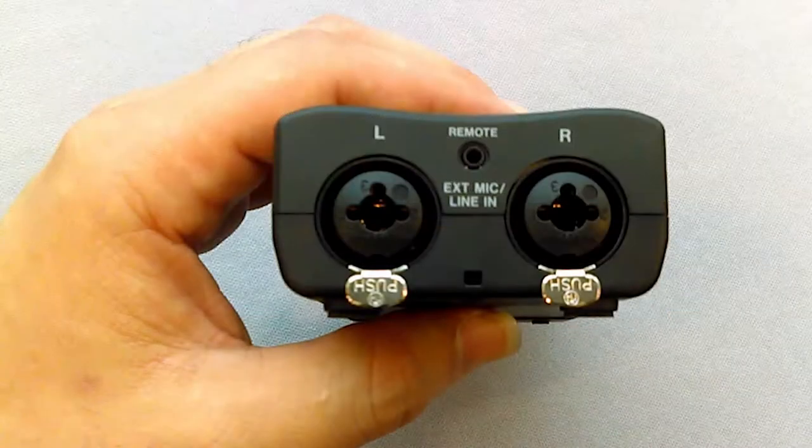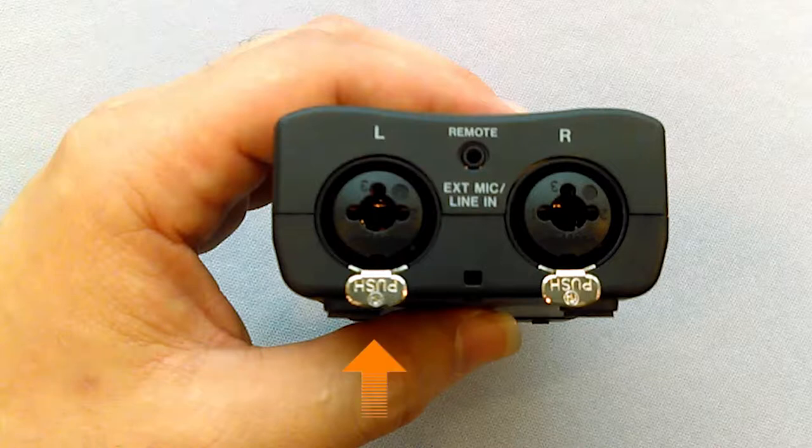On the bottom of the recorder, we have two XLR inputs, left and right. We'll connect the male end of the cables into these inputs. If at any time you'd like to disconnect the cables, just push the silver button here and pull the end piece of the cable. The EXT mic slash line in is for mics with a 2.5 millimeter jack. This input is also used for an external remote accessory that is sold separately from the recorder.